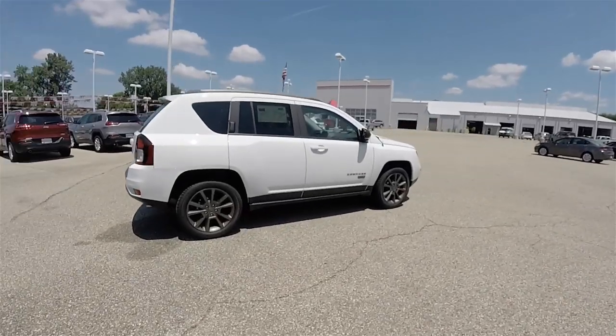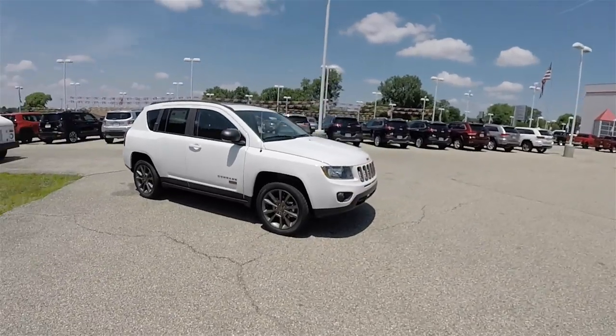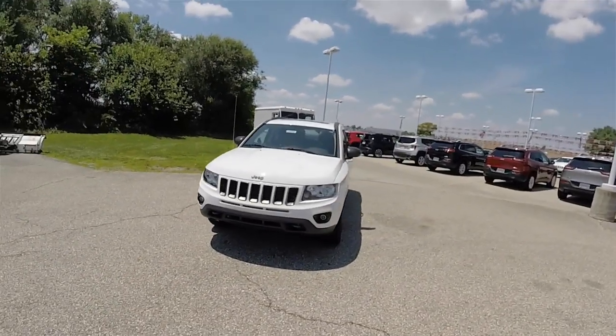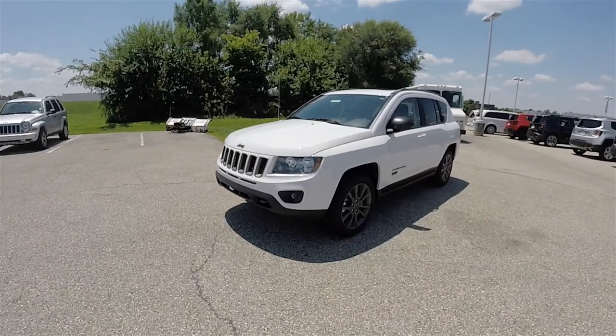And this does conclude our quick walk around look at this 2016 Jeep Compass Sport 75th Anniversary Edition. If you have any questions or would like to see this vehicle, please contact our showroom. One of our friendly sales staff will be more than happy to answer any questions you may have. And as always, thanks for watching.